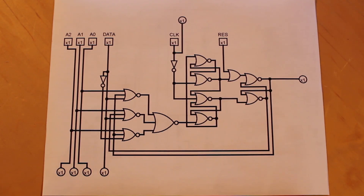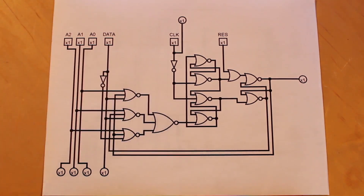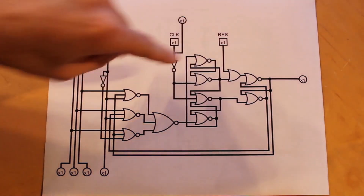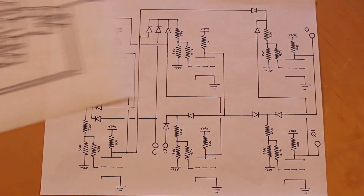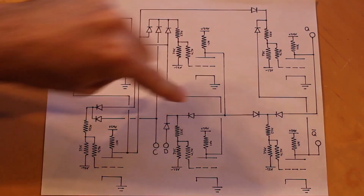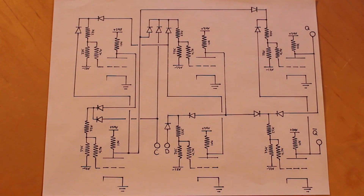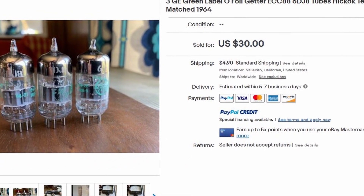First things first, this is the logic diagram for our proof of concept. It's pretty simple — we just have a logic unit here on the left and a D flip-flop here on the right. This logic unit is a miniaturized version of the logic unit we'll ultimately use in the replica of the chip, but it's enough to give us an idea. This D flip-flop is essentially equivalent to the results register in the actual Motorola chip. There are six tubes being used here, and when we built it before, we ended up using dual triodes, so we only used three tubes.